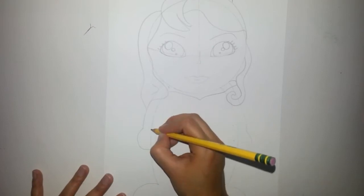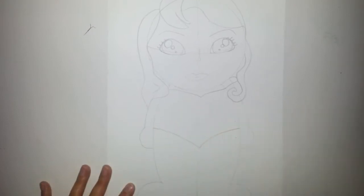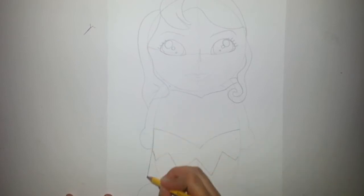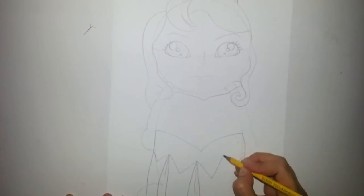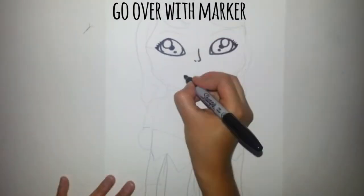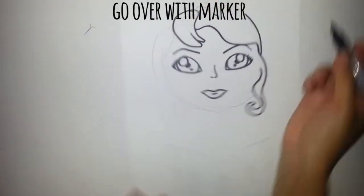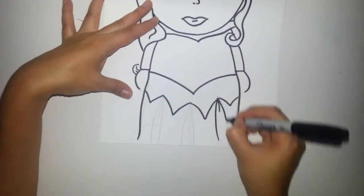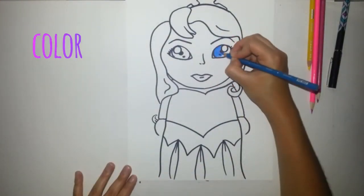We're gonna add a V in the middle, and then six egg shapes with lines coming out. Now let's go over with marker. Now let's color.